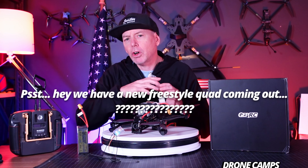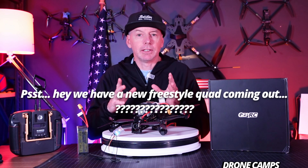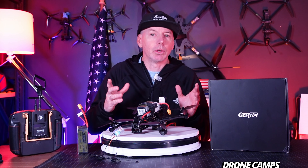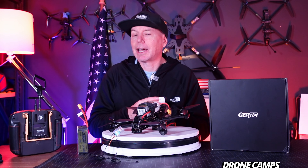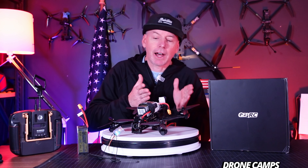They were telling me for all this time they had a brand new freestyle quad coming out. And finally this month they said, 'Would you like to review our brand new freestyle quad?' And I'm like, absolutely yes please. They asked me if I would like to do the X5.